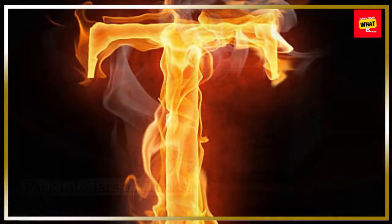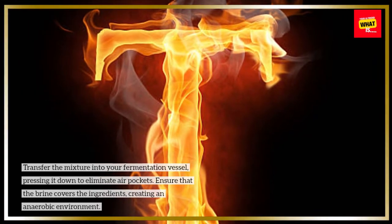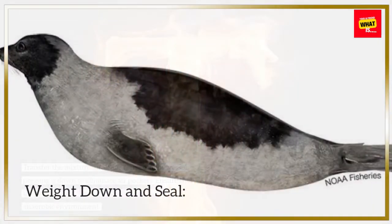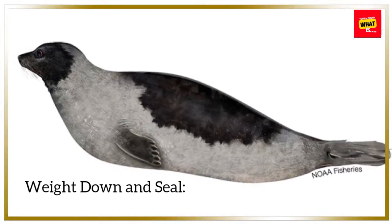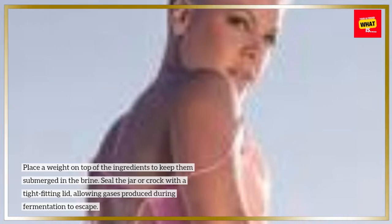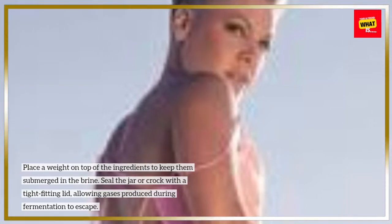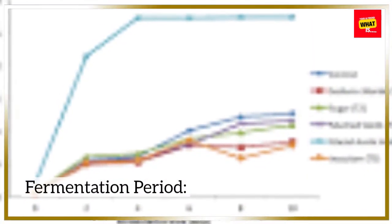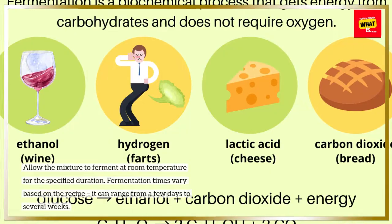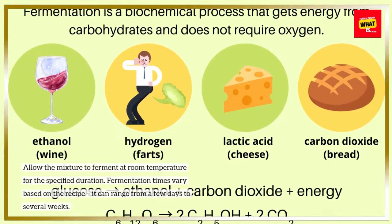Pack into Jars or Crocks: Transfer the mixture into your fermentation vessel, pressing it down to eliminate air pockets. Ensure that the brine covers the ingredients, creating an anaerobic environment. Weight Down and Seal: Place a weight on top of the ingredients to keep them submerged in the brine. Seal the jar or crock with a tight-fitting lid, allowing gases produced during fermentation to escape. Fermentation Period: Allow the mixture to ferment at room temperature for the specified duration. Fermentation times vary based on the recipe and can range from a few days to several weeks.